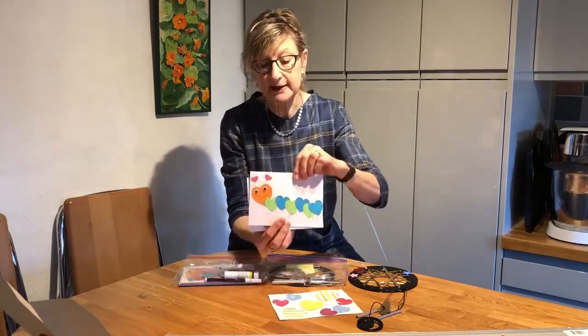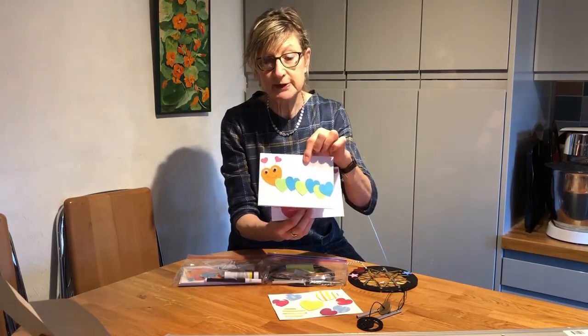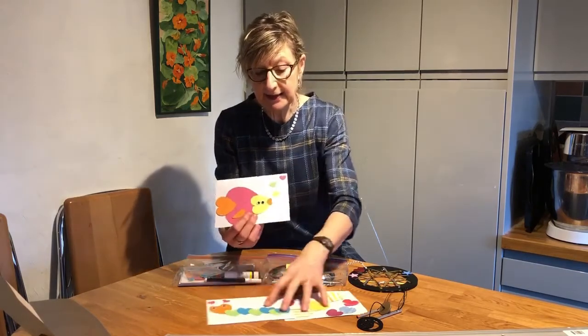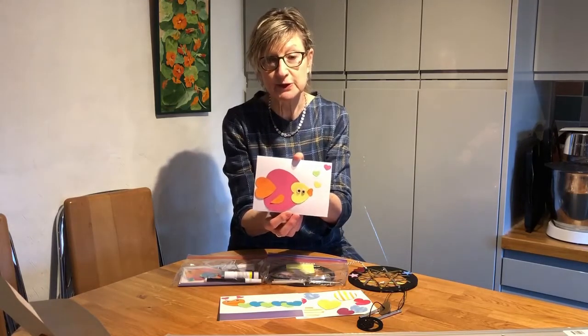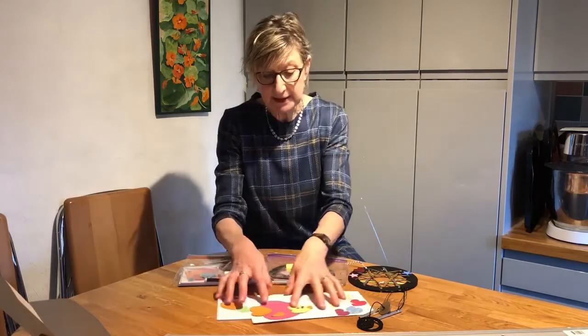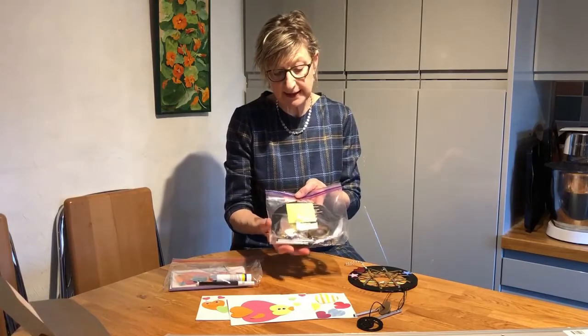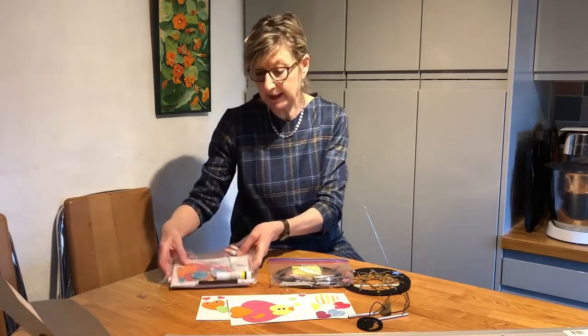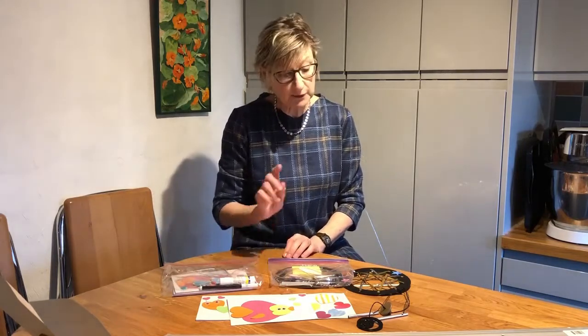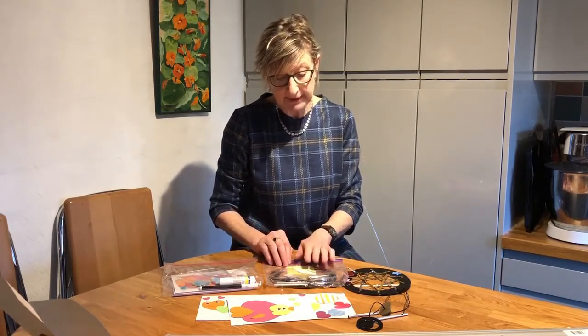We're going to make this jolly-looking caterpillar, also made all with heart shapes, and the third one is this flat fish, which is also quite jolly. Everything you'll need will be in the packs — there's a pack for the dream catcher and a pack with all the things you'll need for the cards and pictures. You will need a pair of scissors, because when we come to do the dream catcher we'll need to snip off a couple of bits of thread.